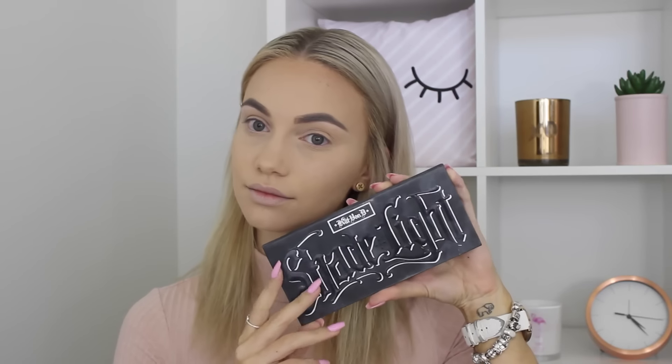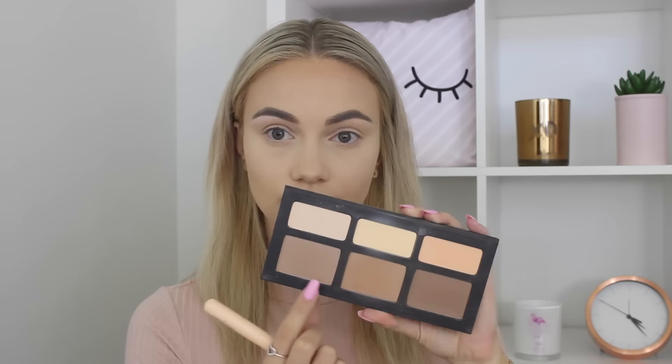Now just wiping away the excess powder from my baking and moving on to my Mac Studio Fix Powder in the shade NC20. I'm going to use that to set the rest of my foundation in place. Then taking my Kat Von D Shade and Light palette, I'm using the banana shade to just give my under eye area a bit more highlight. I really like how this powder looks over the top of that Rimmel translucent powder — adding the banana powder on top just adds a bit more coverage as well.